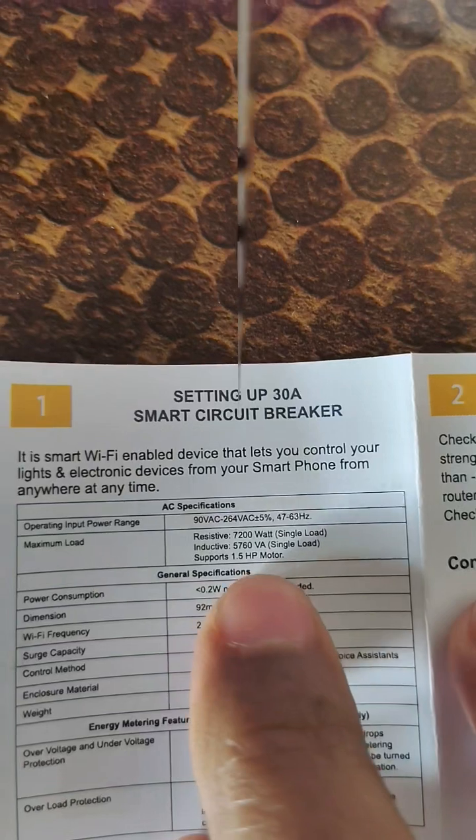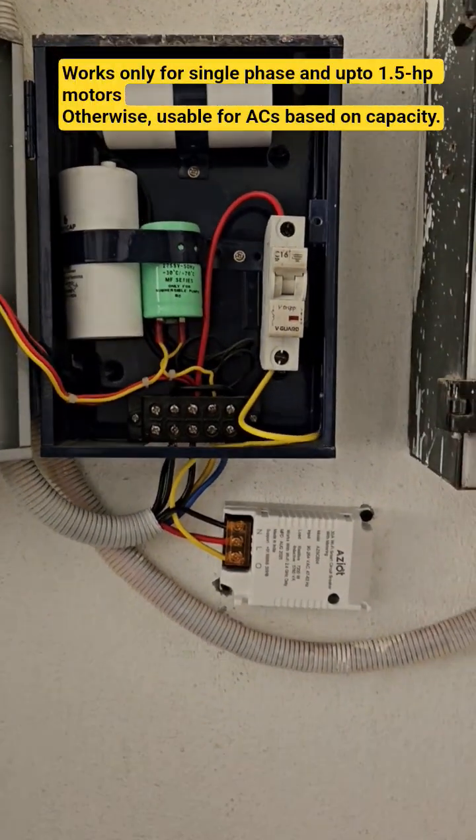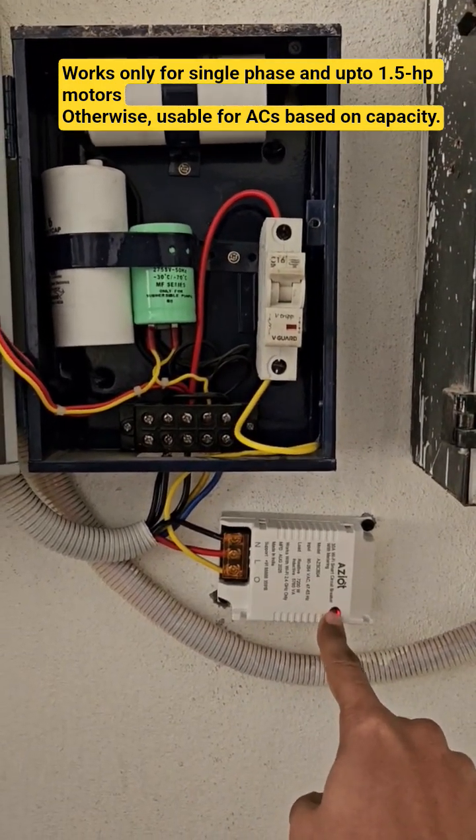My use case is with a 1HP water motor, and this is how the connection is done. The device also has a small physical on/off button. Please get installation done by a professional electrician, as handling power lines is dangerous.